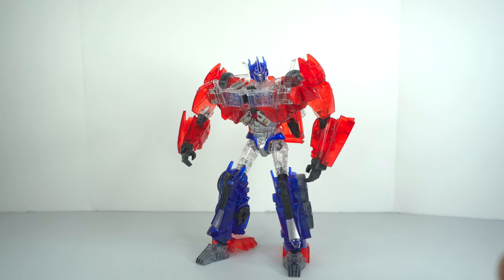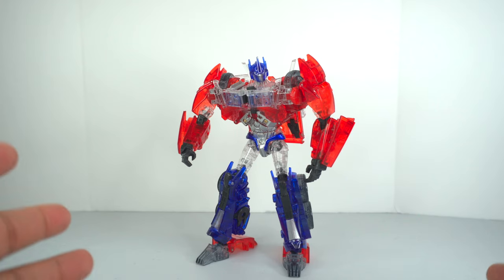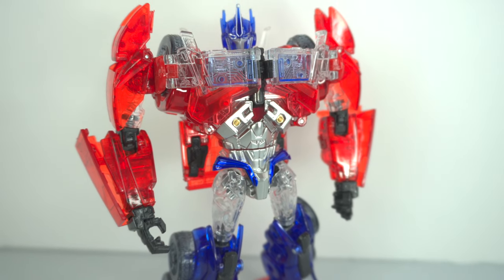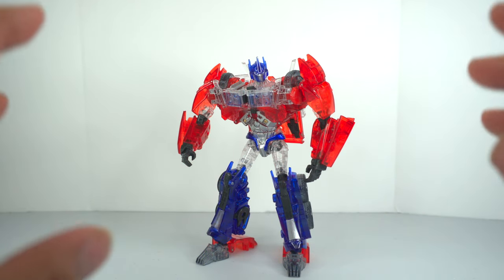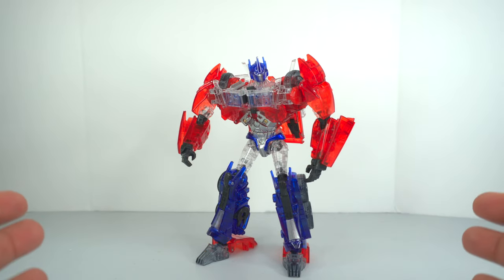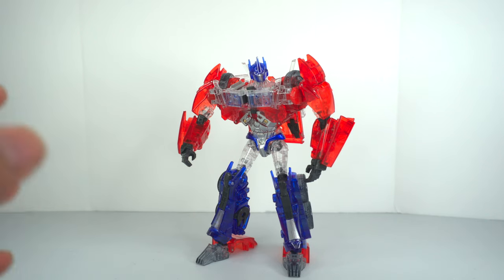Here we have the absolutely stunning Optimus Prime APC-03. Right when I took him out, he looked like candy — like an actual Jolly Rancher. He's Jolly Rancher Prime! He's got clear plastic where he would normally have gotten normal gray unpainted plastic, and you can literally see the joints inside of him. Very, very weird, but I love it.